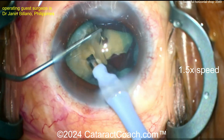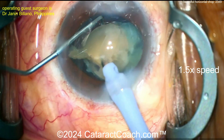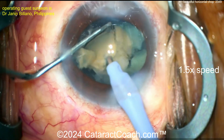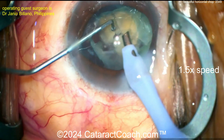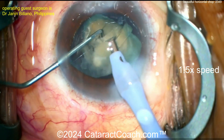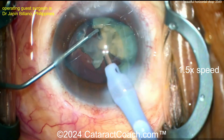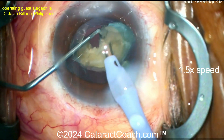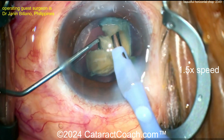Very nicely done. Now let's take out the last piece. As the last few pieces of nuclear material come up — another little chop, very nice — as the last few pieces come into your probe, if there's nothing weighing down the capsular bag, put the soft back side of the chopper towards the posterior capsule to protect it. Taking out these pieces here — nicely done, nicely done. Take this one out too — nice and easy.